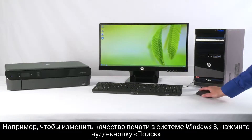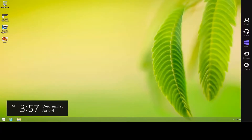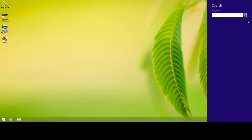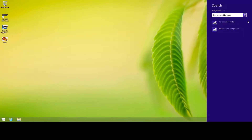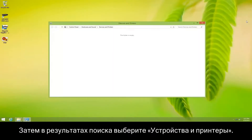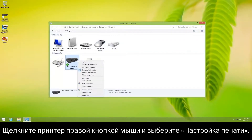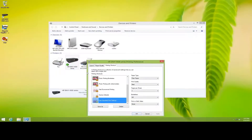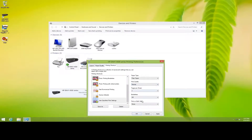For example, to change print quality in Windows 8, open the search charm and search for devices and printers. Then select Devices and Printers from the search results. Right-click your printer and select Printing Preferences. Locate the print quality options and adjust the print quality from the drop-down menu, and then click OK.